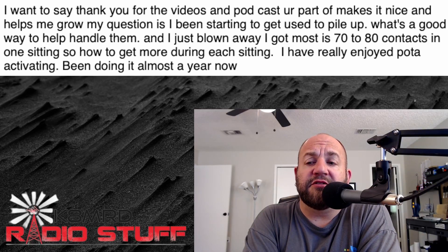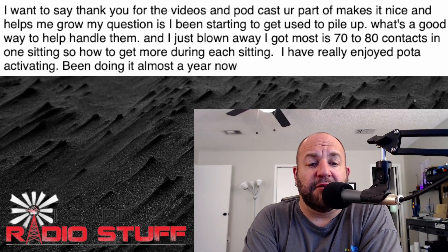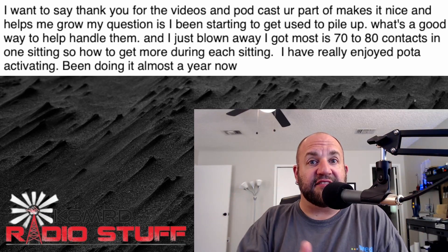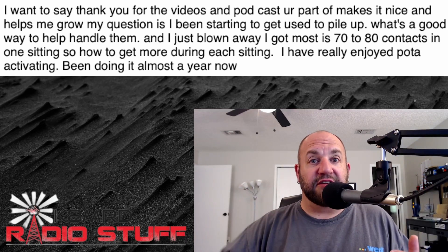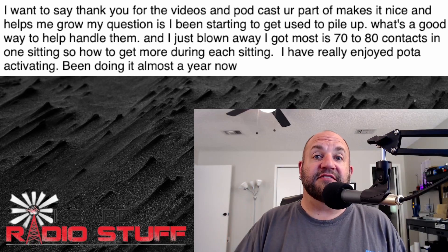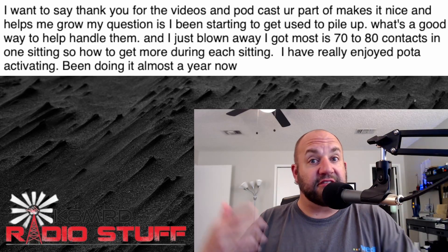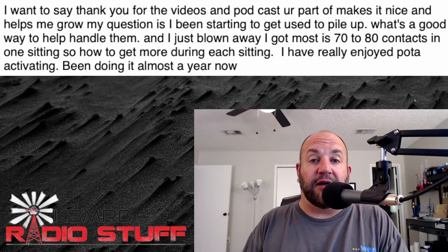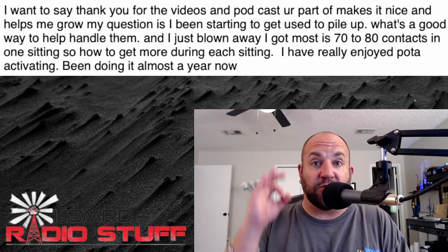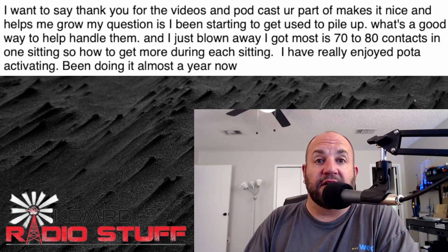A lot of that is because people have gotten off work, gotten home, unwound a bit — it's just a good time to be on the air. Also, because it's only an hour from the new Zulu day, you're going to get a lot of repeat business. People who worked you in that last hour will come back once 7 o'clock hits — because now it's a new Zulu day. So one activation for me is actually two for Parks on the Air. That garners a lot of pile-up activity, and a lot of guys like hunting those late-shift POTA activations.